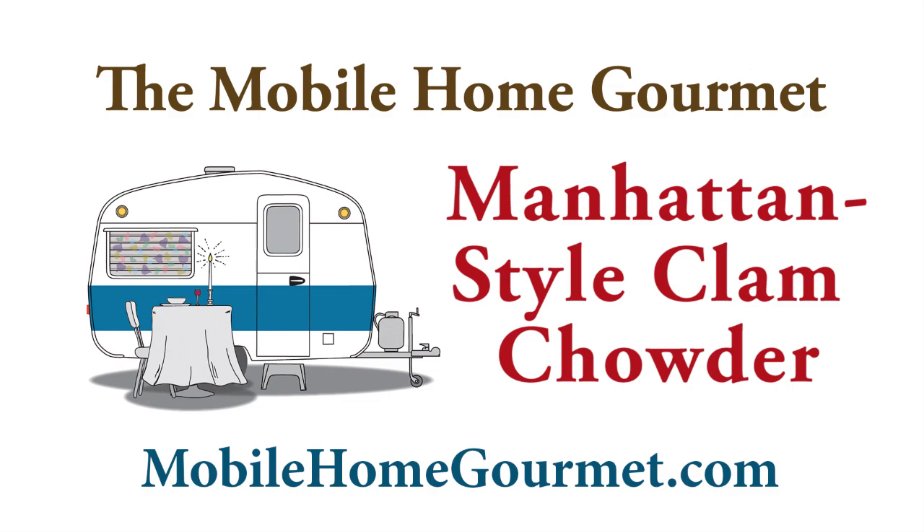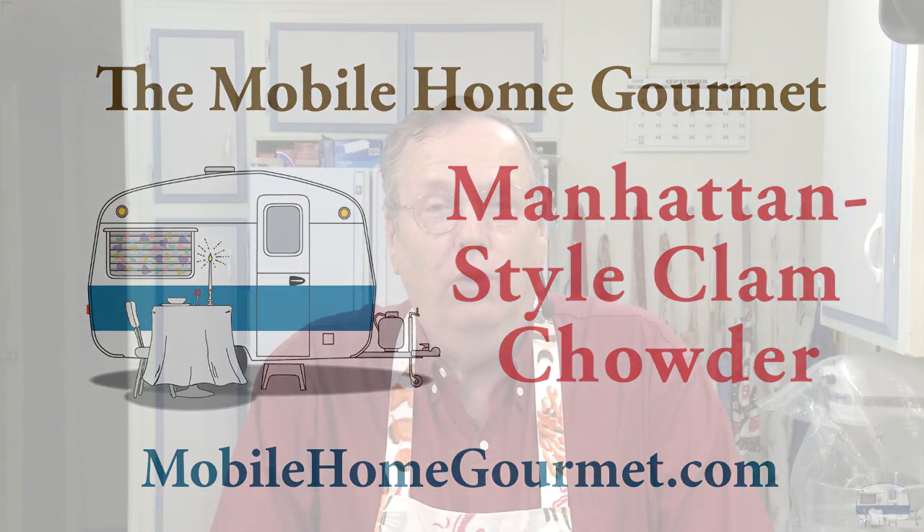I read something on the internet recently that said no one is indifferent to Manhattan style clam chowder — they either love it or they hate it. I love New England style clam chowder, but I can't judge Manhattan style unless I make it. So that's what I'm going to do today: make a big pot of Manhattan style clam chowder.